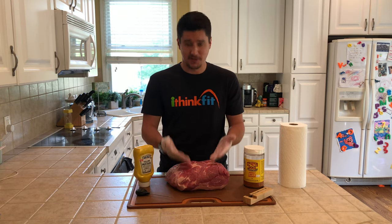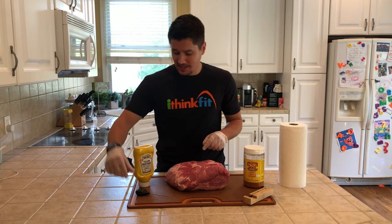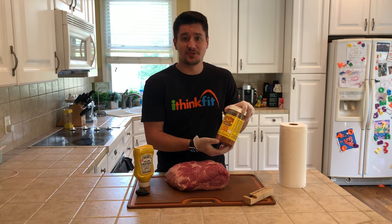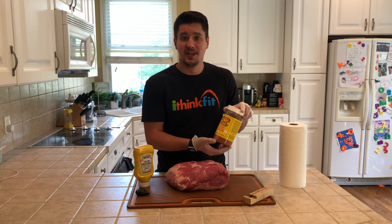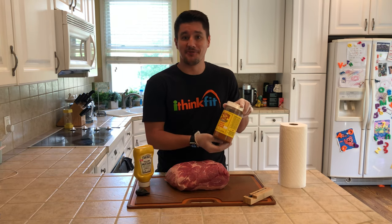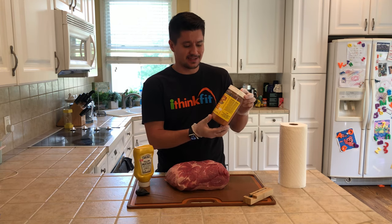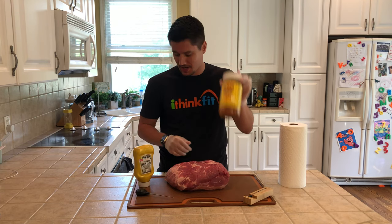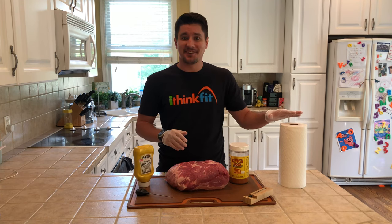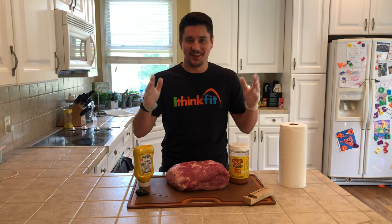To actually make the pork butt, all we need is the pork butt itself, some mustard which acts as our binding agent, and your favorite rub. I'd go to your grocery store or even better a local barbecue joint — here in Omaha we have The Hub, a place I love with very knowledgeable pit masters who give great rub recommendations. Today I'm using Cimarron Dax gourmet barbecue seasoning. I'd also recommend paper towels and gloves for cleanup.